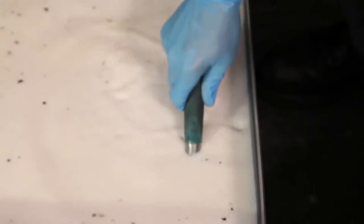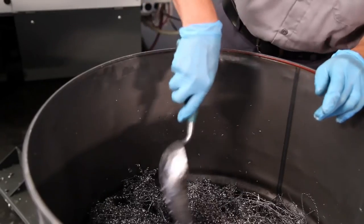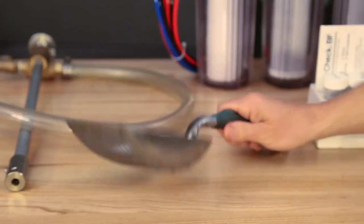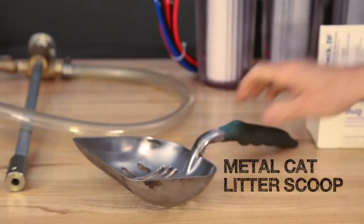When chips accumulate in your coolant tank, a perforated metal scoop can be used to lift them out easily while letting the coolant drain off. This sturdy cat litter scoop works surprisingly well, and they are easy to find online.